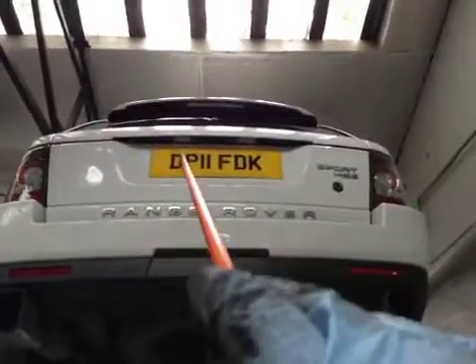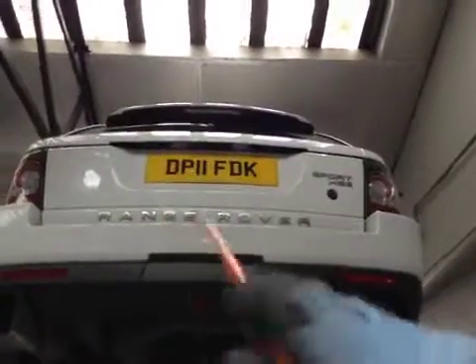At the rear of the vehicle, the number plate lamp on the near side — this one here — isn't working, so that requires a new bulb.